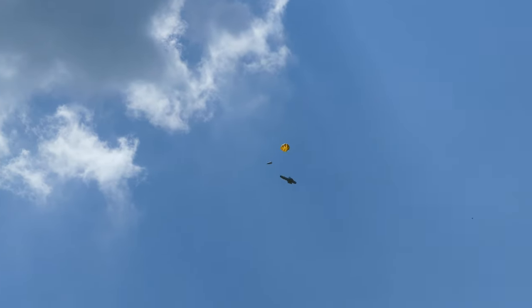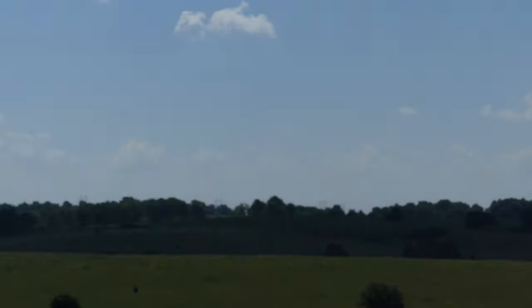Very nice. And out to the parachute, good slide. Very nice way to retrieve it.